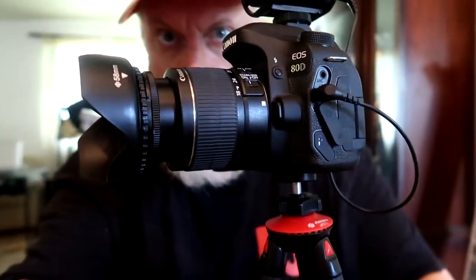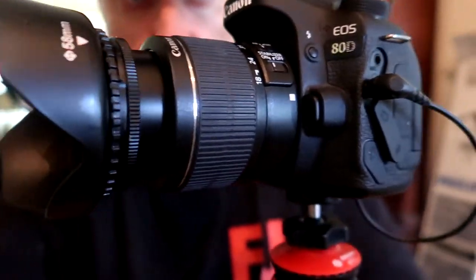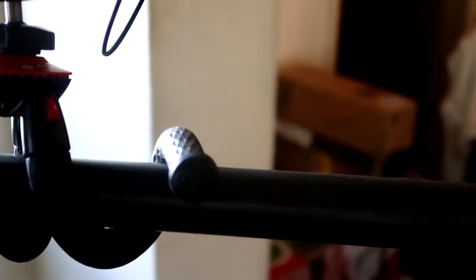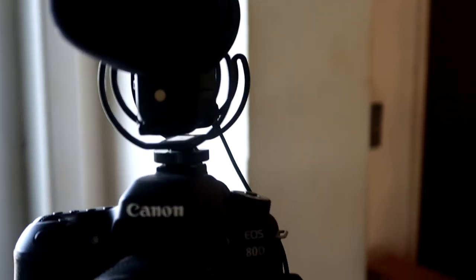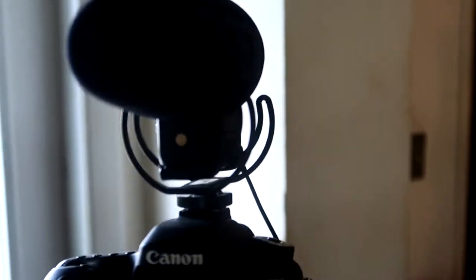It's pretty sturdy — I could use it as a tabletop tripod to record a video. Here I put it on a barbell to demonstrate that you can use this in your gym, home gym, or commercial gym. It'll support a Canon 80D with a mid-range lens. Heavier lenses might not be so good, but the 18-55 is no problem.